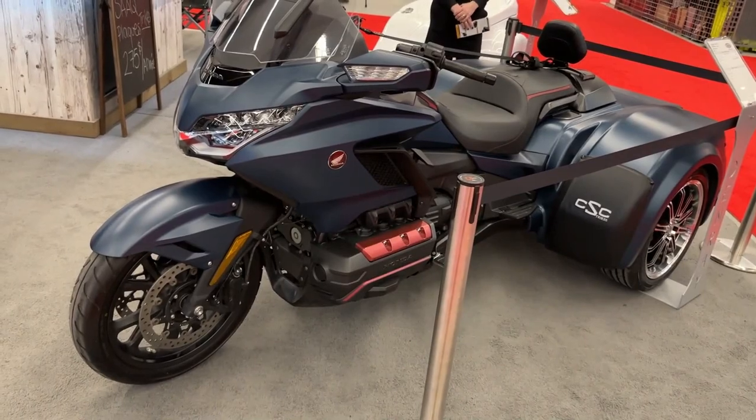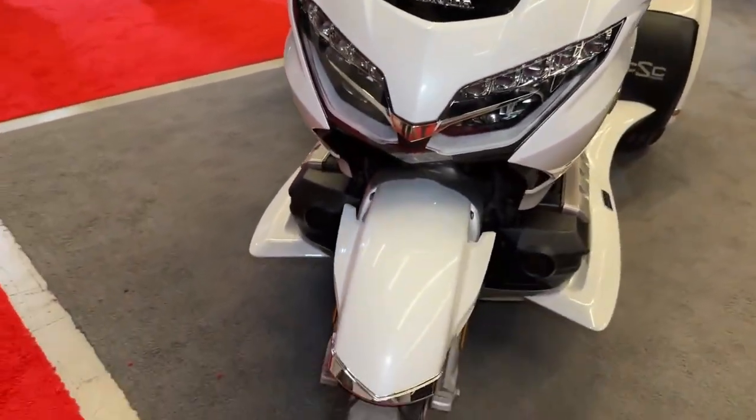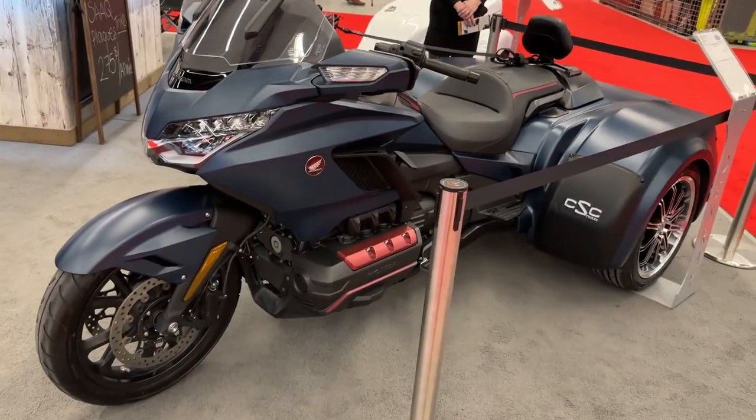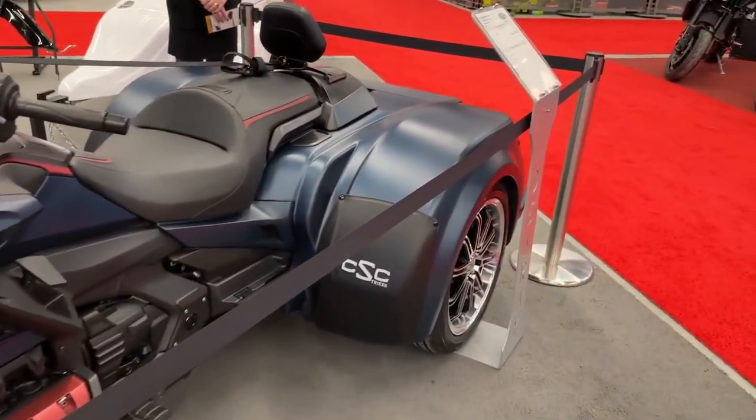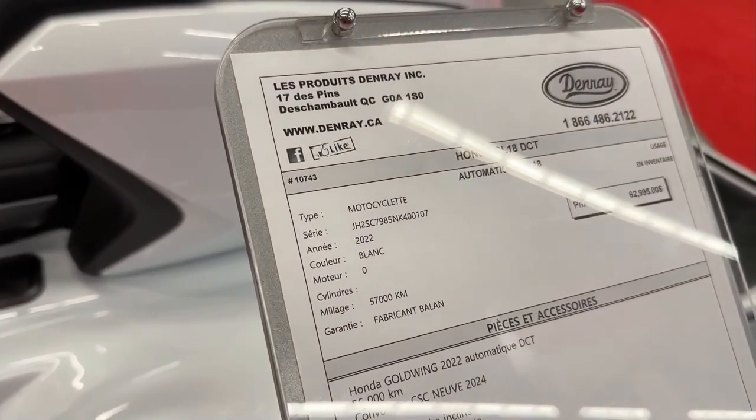A CSC — California Sidecar — conversion kit transforms the Honda Gold Wing into a trike. This conversion replaces the rear wheel with two wheels, providing stability and ease of handling for riders.